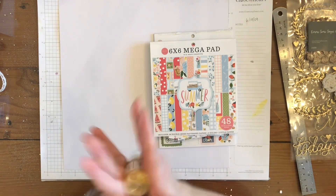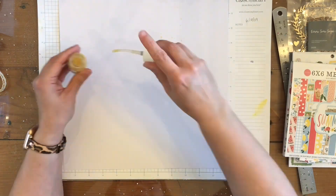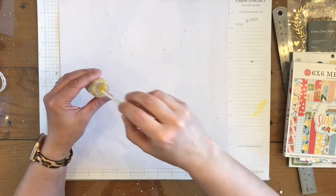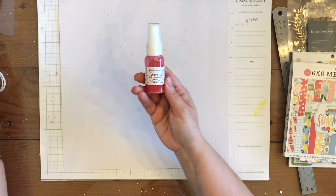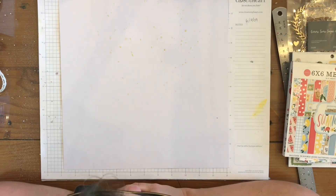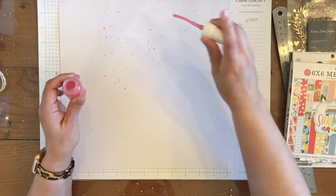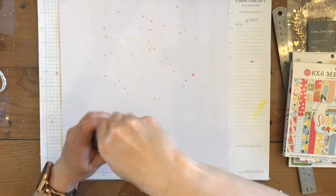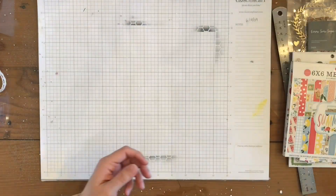I start by looking at her page for inspiration. At the top of her page she has some splatters, so that's what I'm doing here. This one I'm using right now is Egg Noggin — it's a Shimmer Vibes. Then I'm going to be bringing in a Pink Lemonade Shimmer Vibes as well, and then to finish this off I'm bringing in Distress Oxide Spray in Speckled Egg.